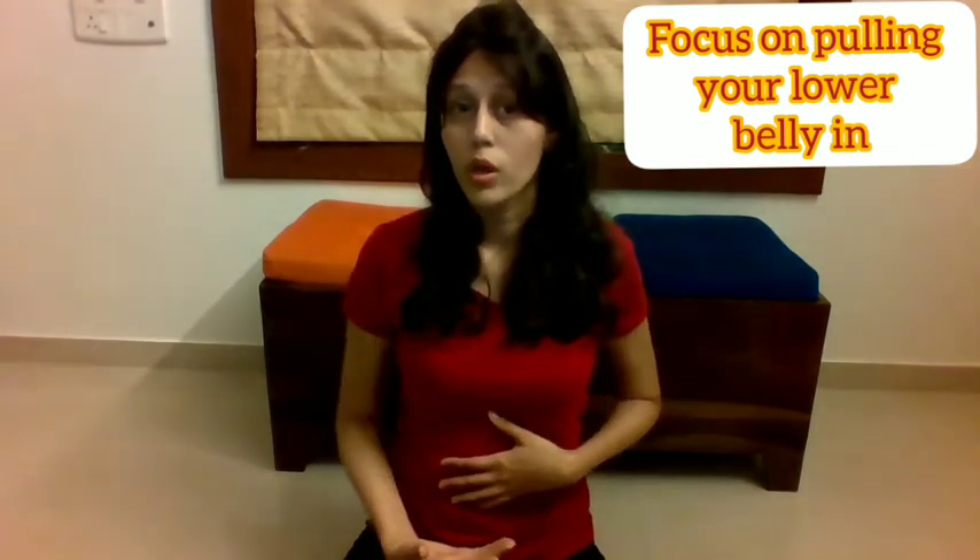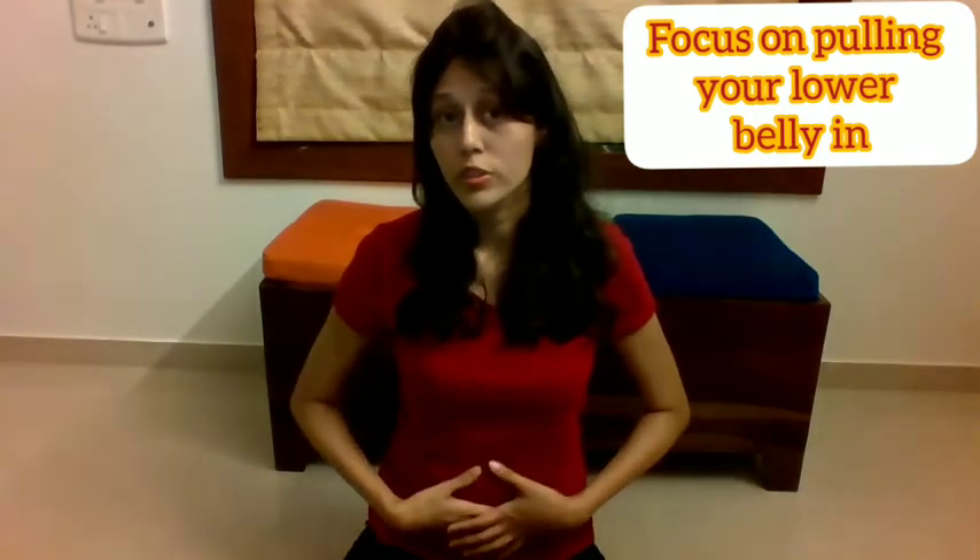When you're exhaling, the chest shouldn't move too much. There will be some movement in the chest, but the focus is on moving the belly — especially the lower belly, from the navel down to the pelvis, is what you'll be pulling inward. Your effort should be in keeping the chest steady.